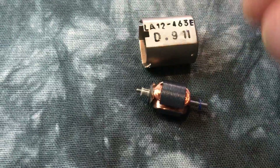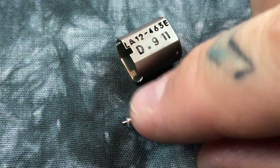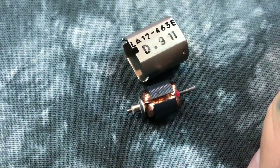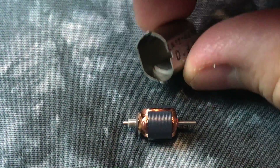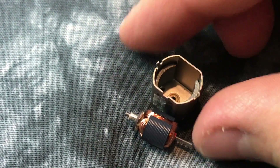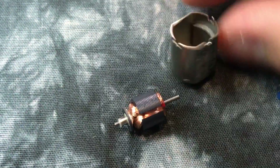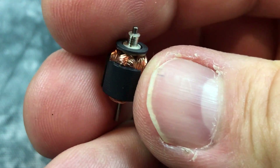New shutter motor — this is the little brushless motor connected to some gears that actually drives the shutter assembly, both the front curtain and the rear curtain. This is the same shutter motor that's in the X-Pro2, X-T1, X-T2, and basically all of them. There are little half-hemispherical magnets inside there. That's the shutter motor on your Fujifilm camera.